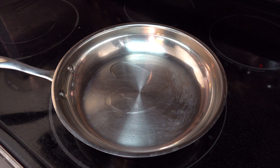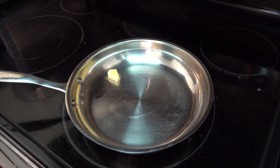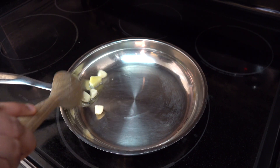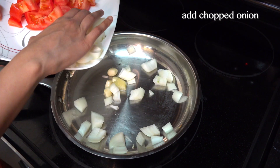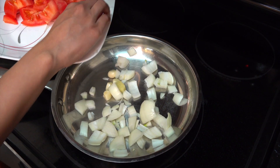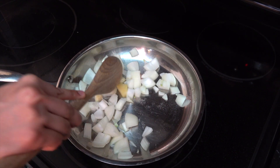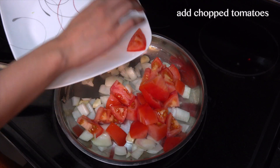To start, I'm going to take a pan on medium-high heat and add around a teaspoon of cooking oil. You can use any oil of your choice as long as it's flavorless. To this I'm gonna add my ginger and my garlic cloves, cook for around 10 seconds. Then I'm going to add my chopped onions and salt it to speed up the cooking process. I'll give this around 10 to 20 seconds and add my roughly chopped tomatoes.